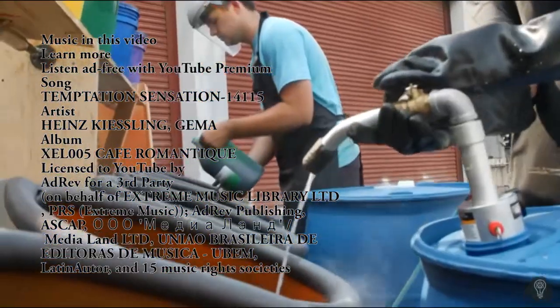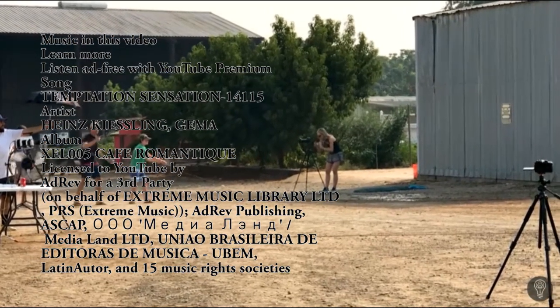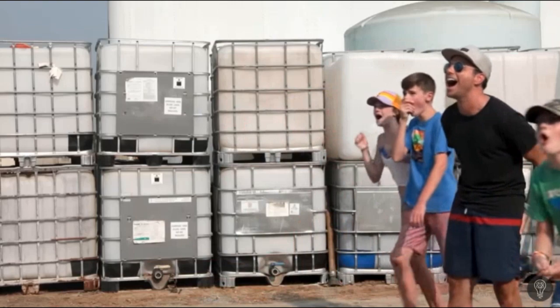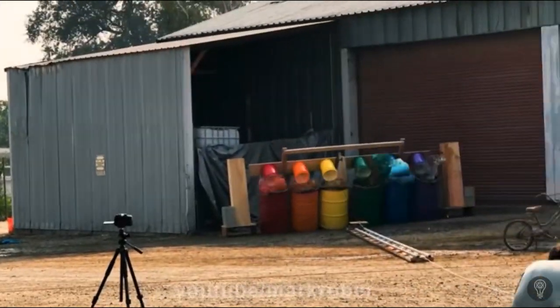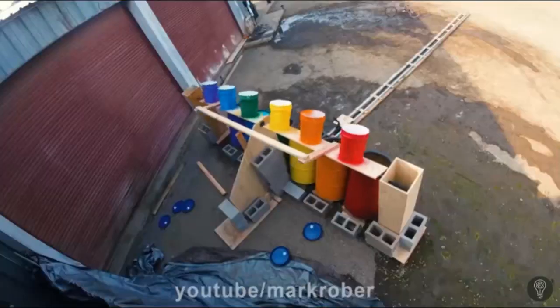Hey everyone! So just by looking at the title, you get a pretty good idea of what we're discussing today. Mark Rober has recently posted a video on a larger scale — a massive scale — of elephant's toothpaste. He named it Devil's Toothpaste.